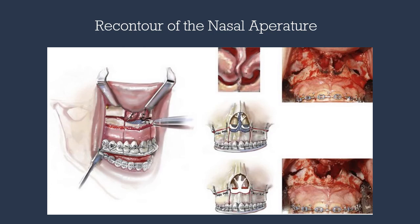Once the maxilla is in a favorable position, we examine the nasal aperture and can recontour these areas. If impaction has been completed, we deepen the grooves to allow ample room in the nasal cavity.